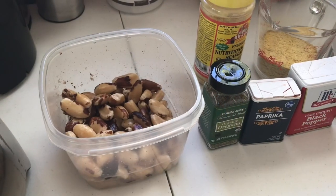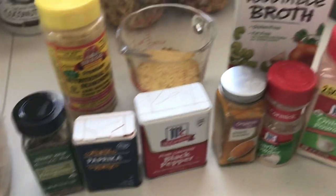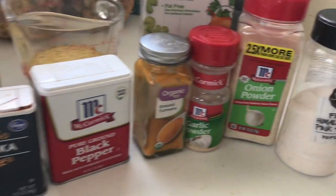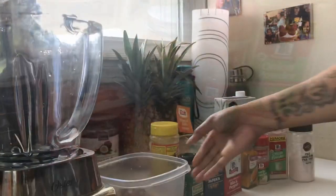Now, since we've already made our milks, up next I'm going to show you the cheesy sauce. Here are the ingredients: brazil nuts, nutritional yeast, a couple of seasonings, vegetable broth, and pink Himalayan sea salt — this is all you need.